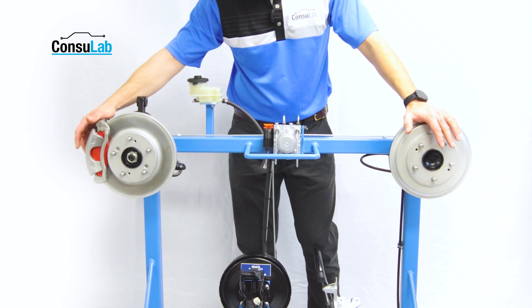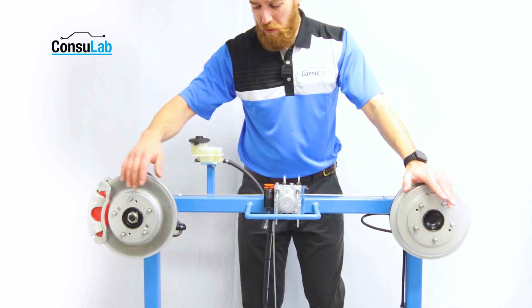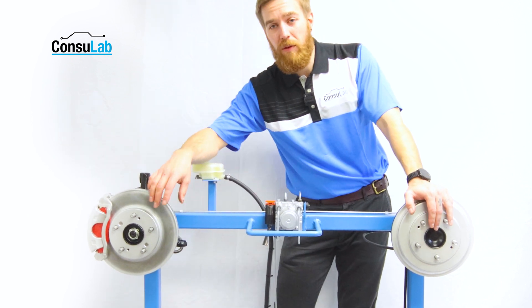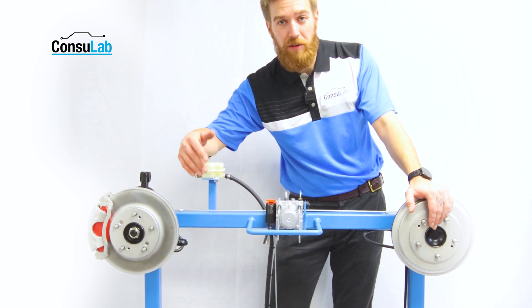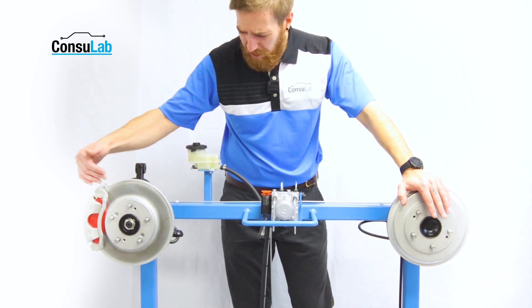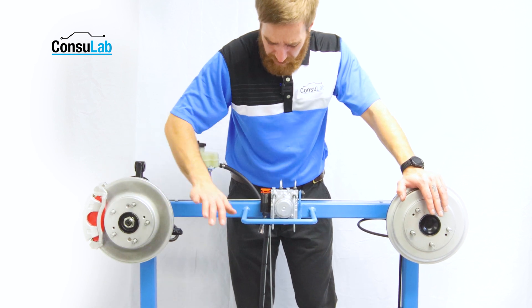We offer a disc brake that is under spec in thickness, one that has a thickness variation and runout, and a drum that is over spec. So you can do measurements on the front brake — measure runout and everything else — and work on it just like you would on a car.